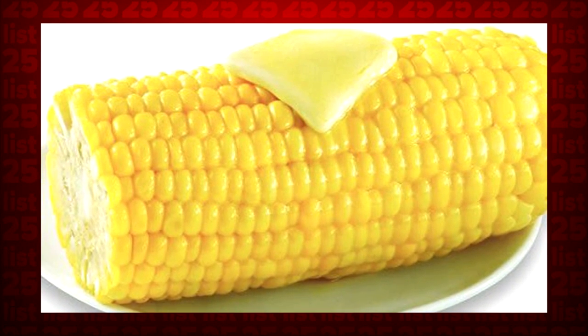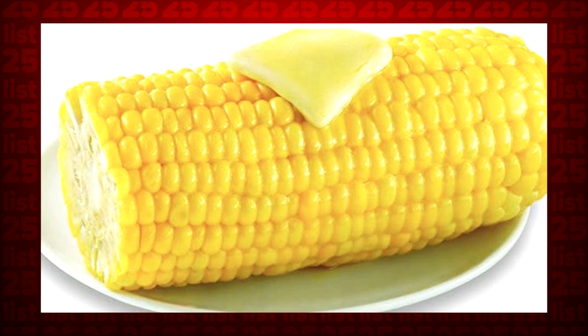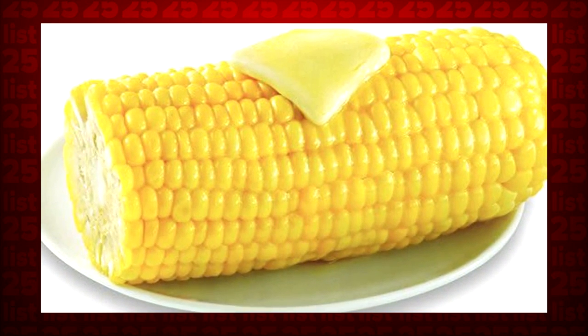Tip 2: Want some corn on the cob? Just put it in the microwave, husk and all. After several minutes, the husk will slide right off and the corn will be sweet and tender.